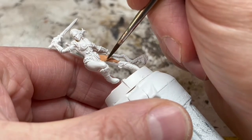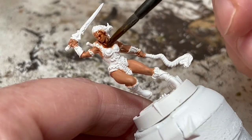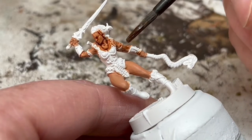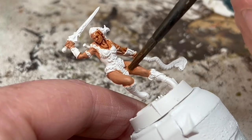When that's completely dry, I'm going to do a shade of Reikland Fleshshade. Because I want to keep the skin tone lighter, and because there isn't a lot of sculpted detail on the skin, I'm not going too heavy with the shade. I want just enough to get some decent recess shading and to bring out more of the details on Teela's face.